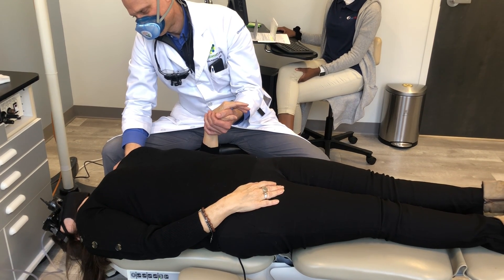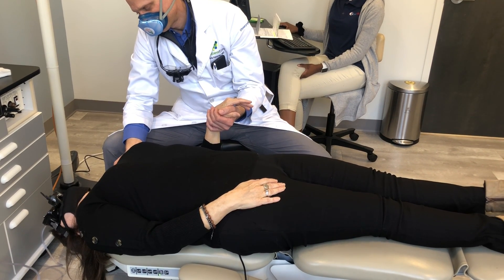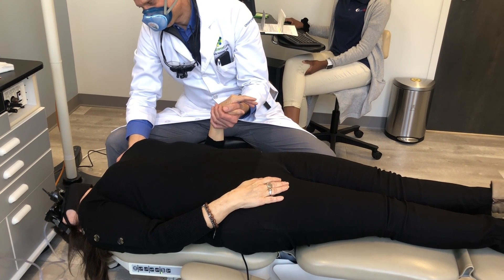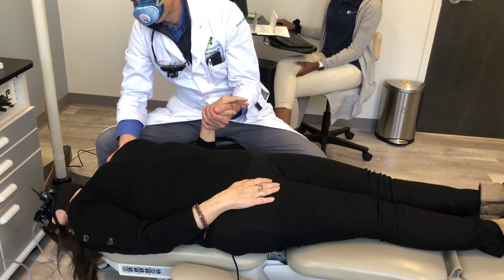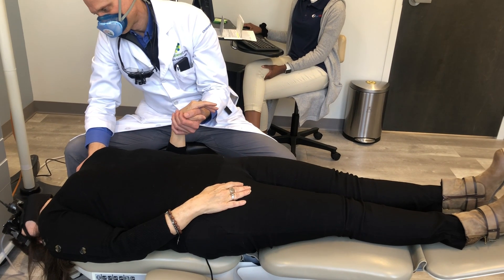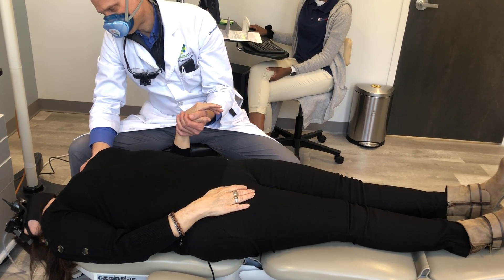We have found the rapid sit-up maneuver a very effective and efficient way to treat posterior canalithiasis on either side. This patient has a strong response with right posterior canalithiasis. She has her head in the midline, but it could be turned to the right as well, and she has just finished her diagnostic Dix-Hallpike maneuver.